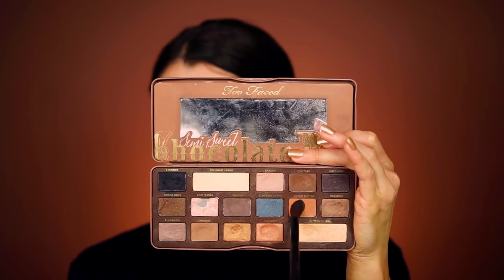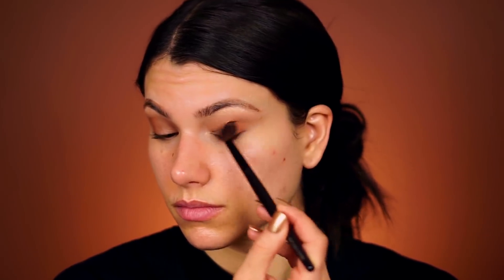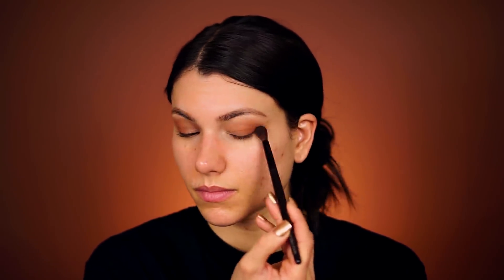Now I'm going into the eyeshadow called Peanut Butter. I start this at the very outer corner of my eye right at my lower lash line, bring it up into the crease slightly, then work it inwards towards the middle of the eyelid. It helps add more dimension and color to the eye look so it's not too neutral — instead it's more on the warmer side.